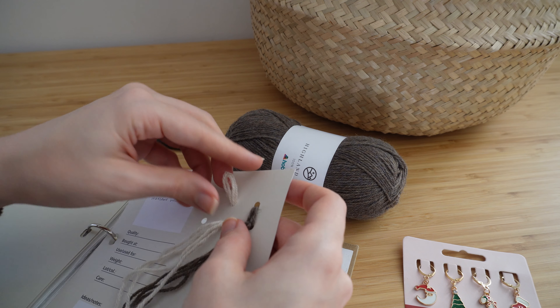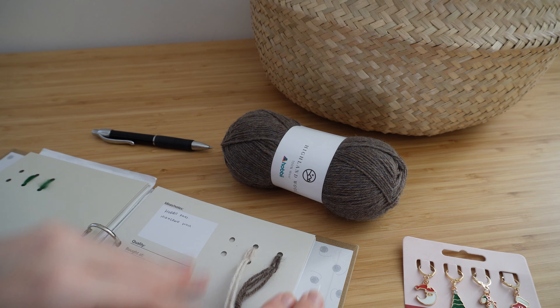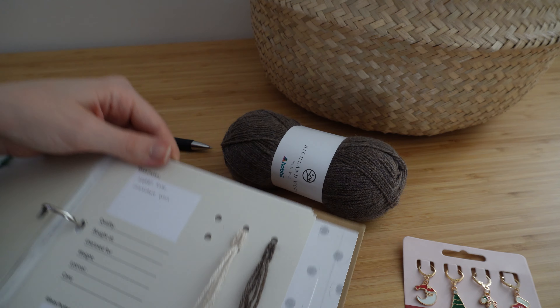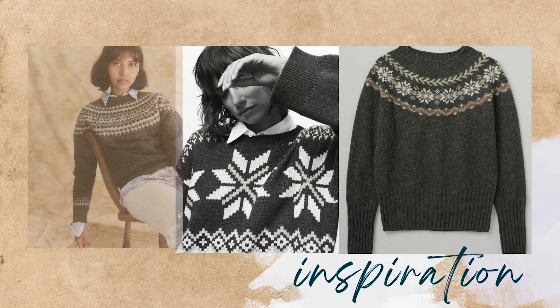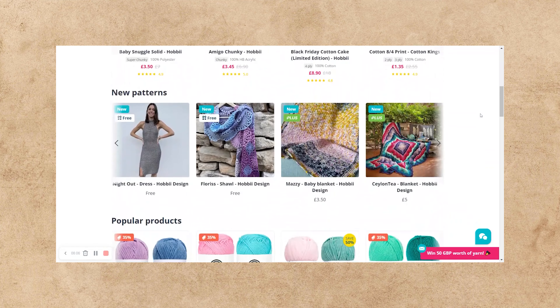When I think about Christmas jumpers I always seem to think about colorwork — that's sort of the thing that really stands out to me as being quintessentially Christmassy. So I wanted to make a very timeless and quite elegant neutral Christmas jumper, and when I had a look on Hobby's website the yarn that really stood out to me was this extremely gorgeous Highland wool.